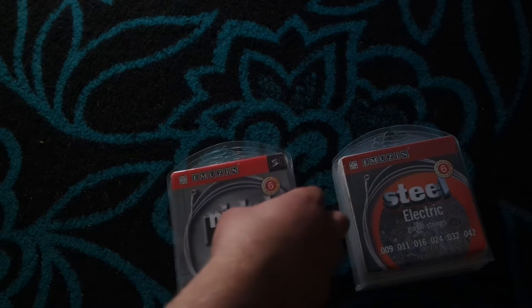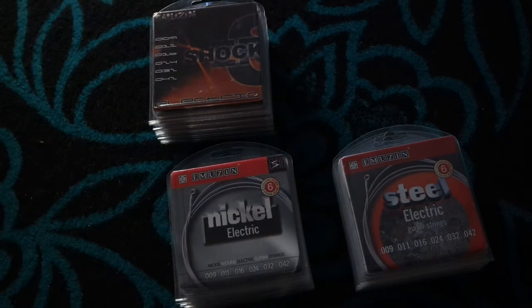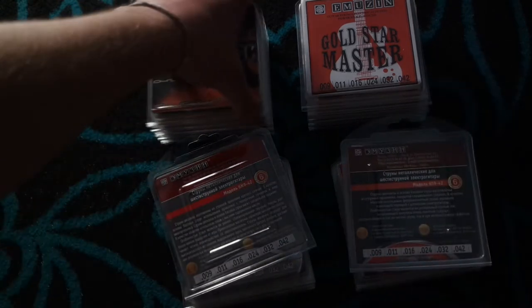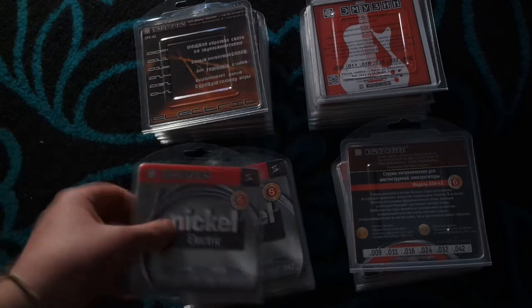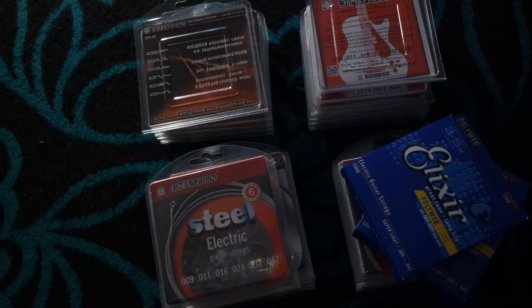I've ordered the four basic models of Amuzine strings: steel strings, nickel strings, the Electric Shock strings — whose official homepage claims they have the most powerful response with magnetic pickups — and the Gold Star Masters, which are budget models for students. The Electric Shock, steel, and nickel strings have a sound description on the back, while the Gold Star Masters have instructions for putting strings on your guitar. Since Elixir strings are steel strings, I'll go with the steel strings for this test, and as always, I'll make it a blind test.